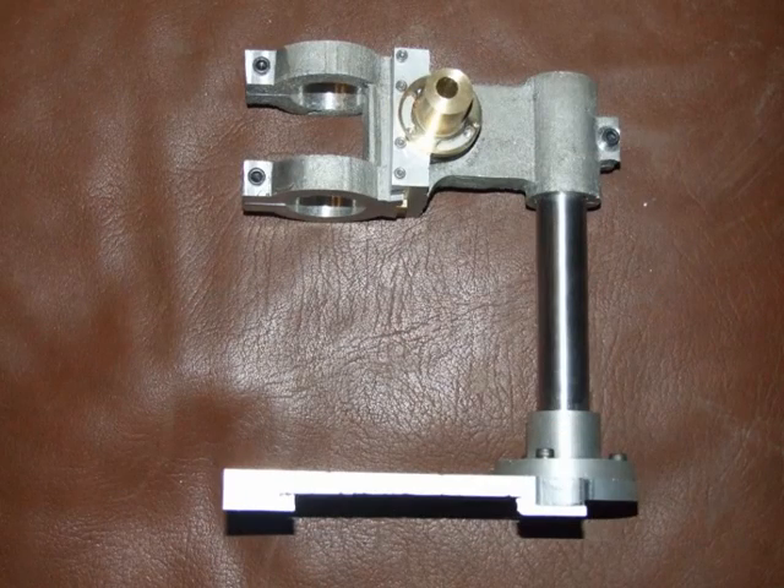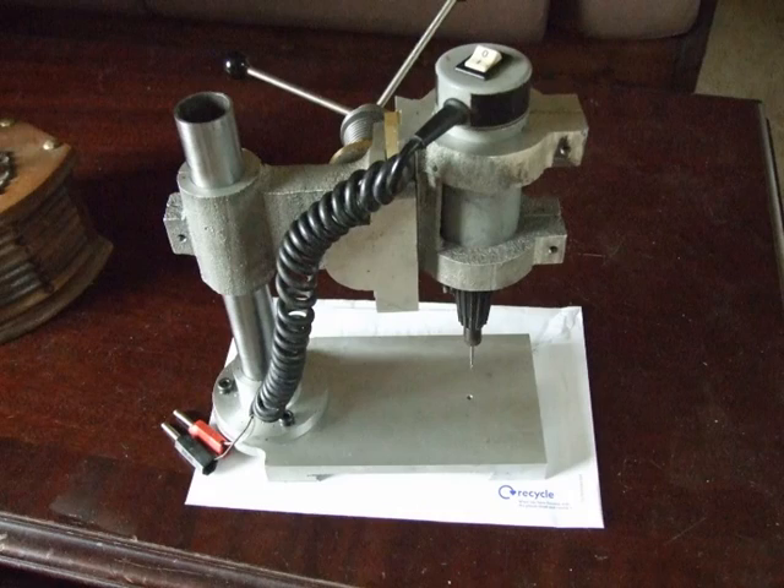A trial assembly of the parts so far, followed by the completed pillar drill.